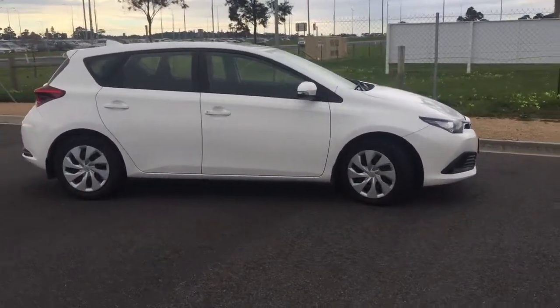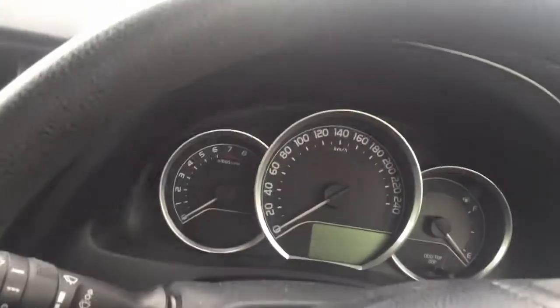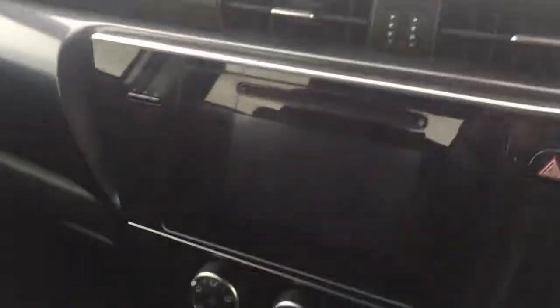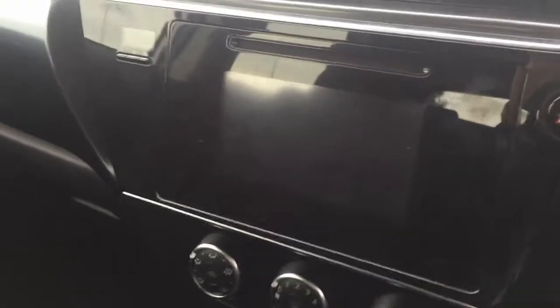So let's jump in quickly and I'll show you what it's like inside the car. Inside, you can see it's got a pretty basic dash with that Toyota look and that screen.